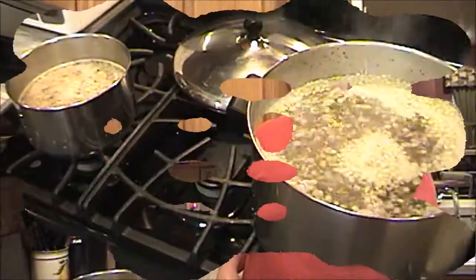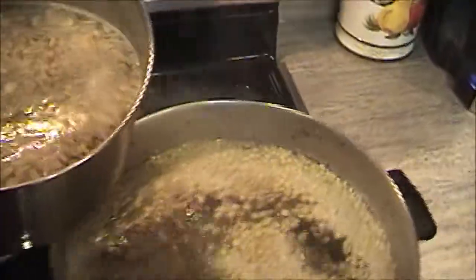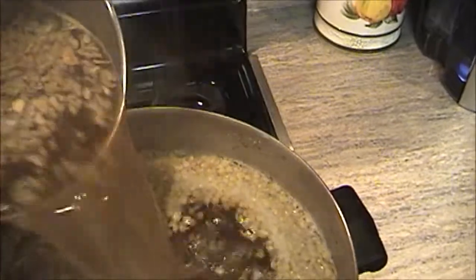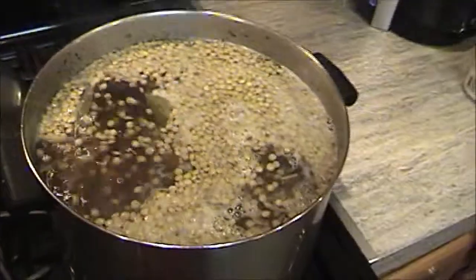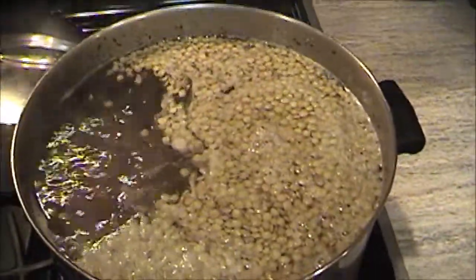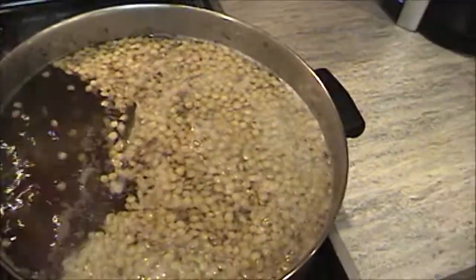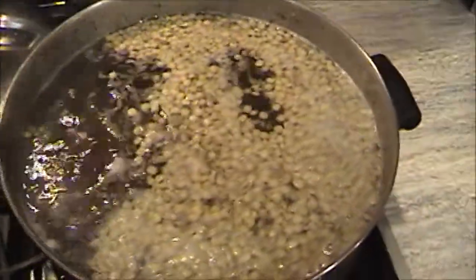We're going to go ahead and bring that to a boil, and then in about a half an hour we're going to put the vegetables in. It's been about another ten minutes. What I'm going to do here is go ahead and add the French onion soup to this mix — I'm not going to add it all, though, because a lot of times it makes it too salty. We've got to go ahead and let this boil for about another 20 minutes or so, and then we can add the vegetables.